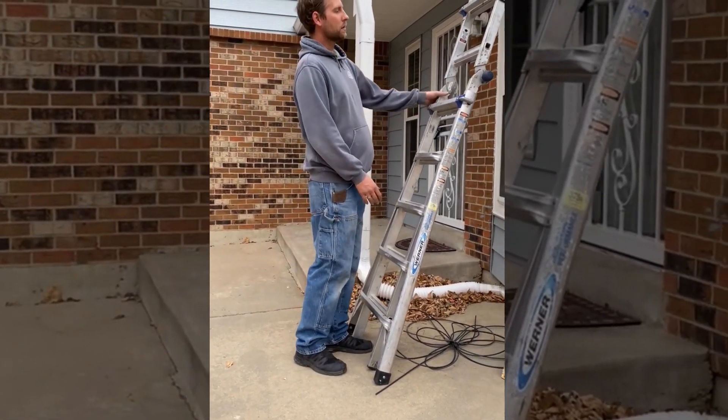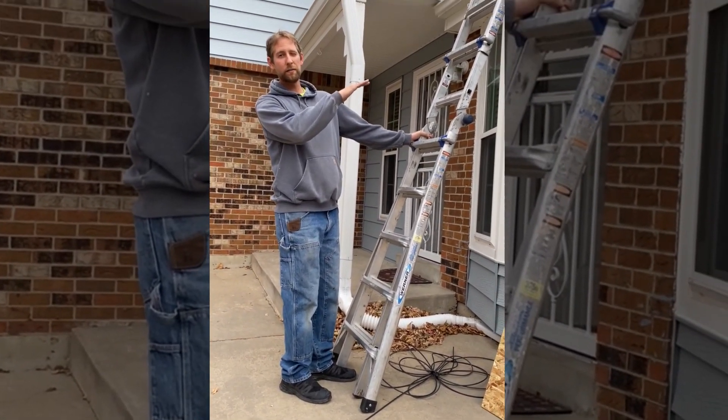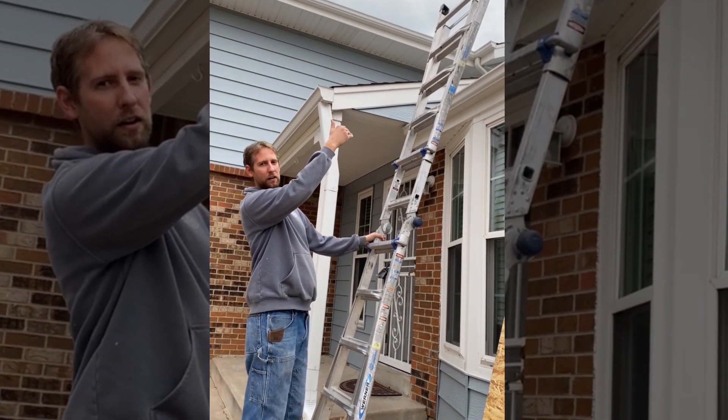The next thing you want to make sure you do is make sure the ladder is actually tall enough. You want to have about three rungs above the gutter.